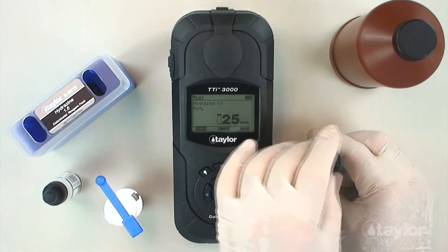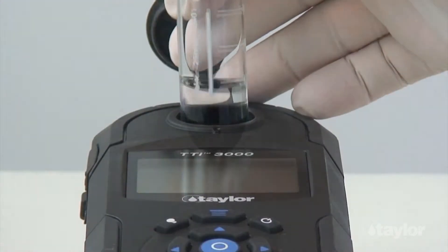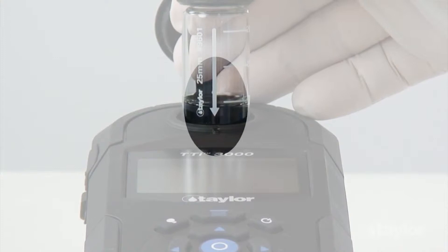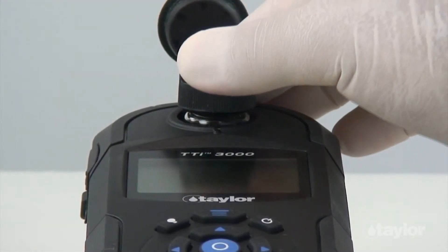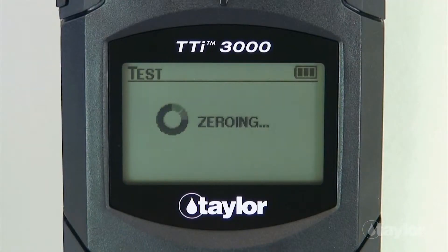Insert the sample cell into the sample cell compartment, aligning the arrow on the cell with the notch on the sample cell compartment, then gently push down. Select 0 using the scroll arrows, then press Enter. 0 will be displayed on the screen.